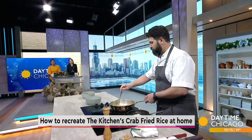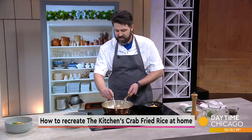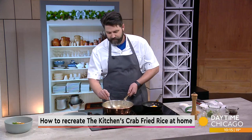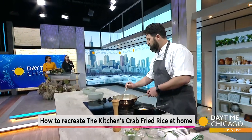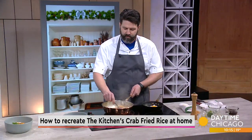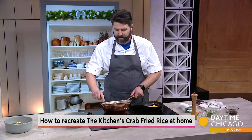The grains don't stick together even once we add in the sauce — stays light and fluffy. I've got it on medium heat. I typically use a nonstick pan or a pan you're not worried about.